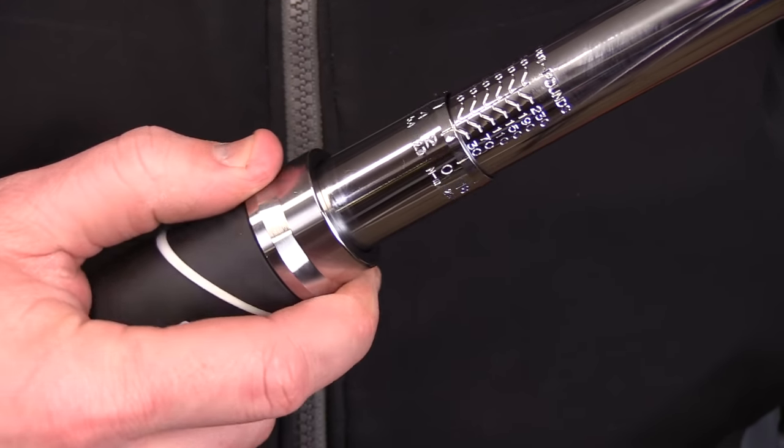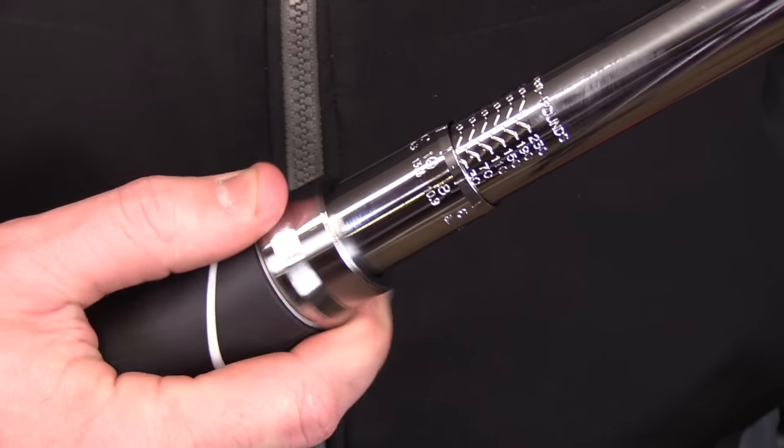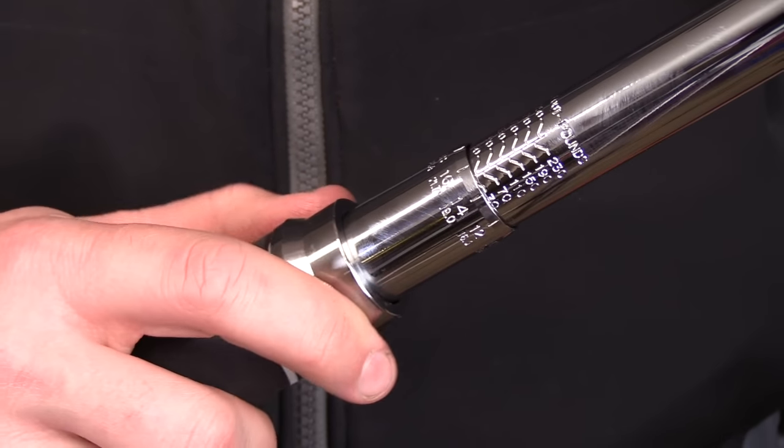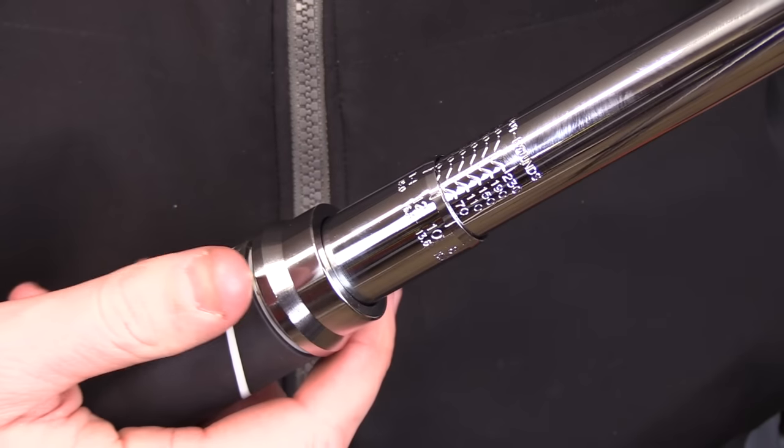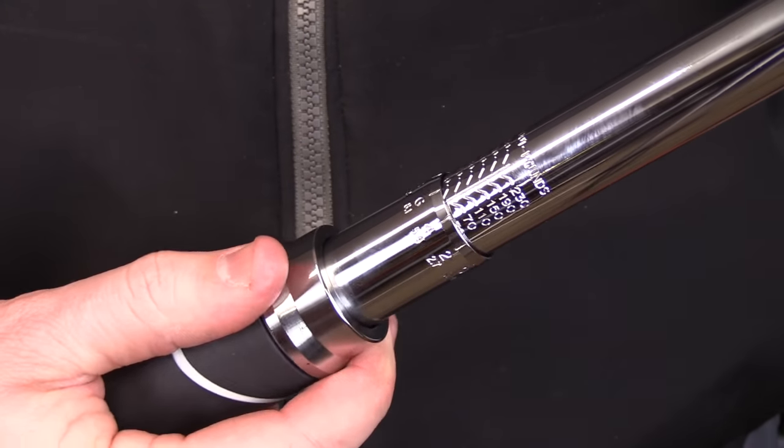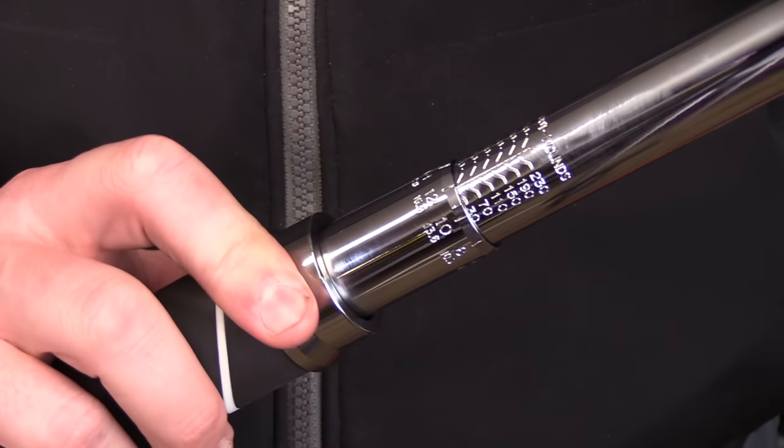As far as the operation goes, it's going to be pretty much identical with both of them. There's a locking ring that you'll pull back and hold, and then you can turn the handle left to right. If you turn it to the right, it's going to tighten it up, increasing the torque. And if you turn it to the left, it's going to loosen it up, lowering the torque.